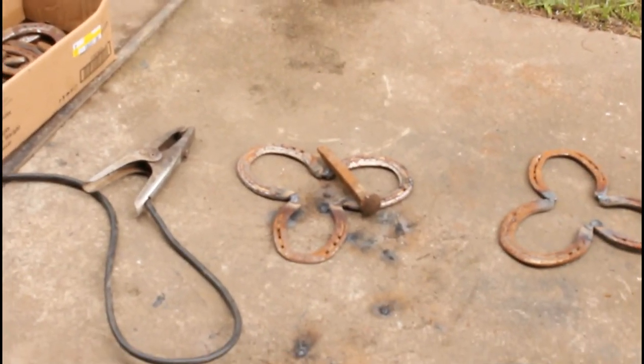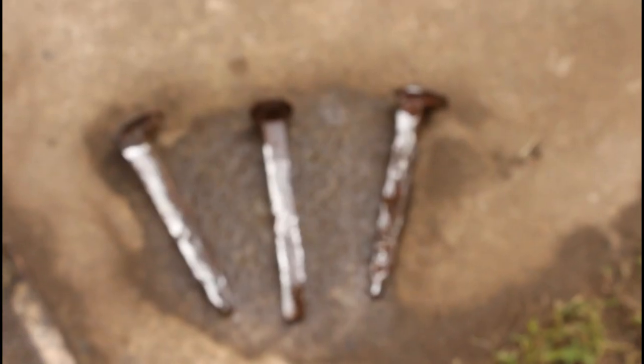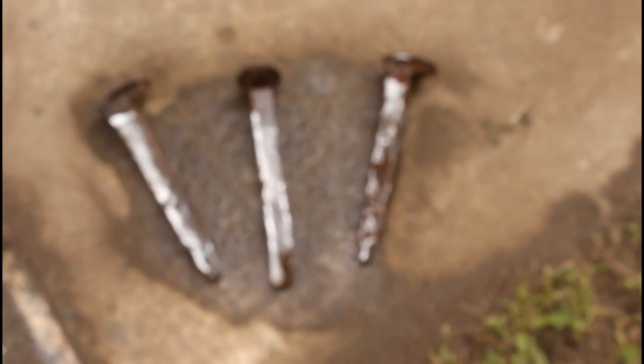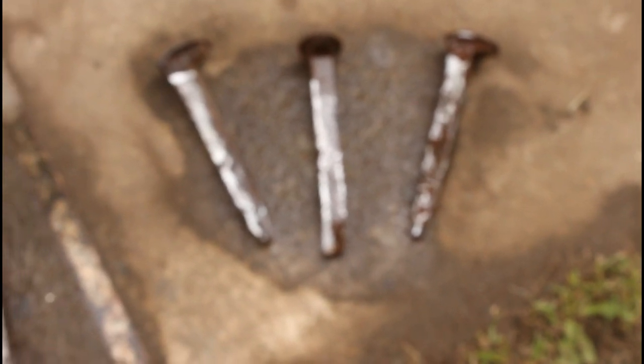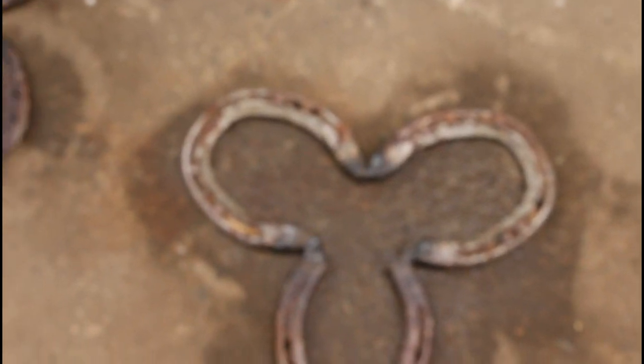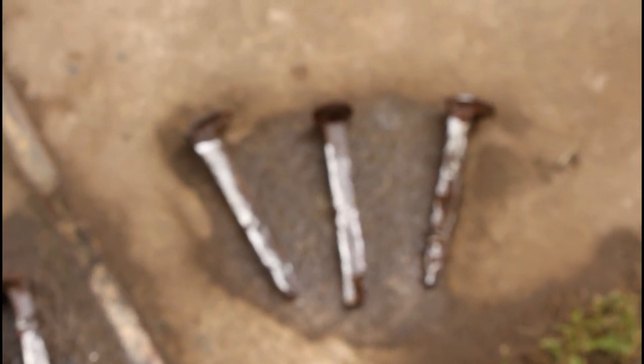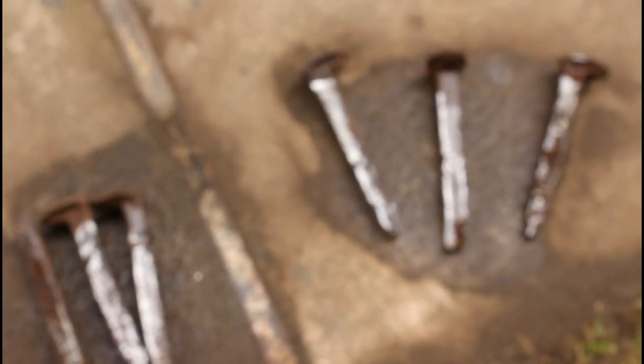I've got them cleaned up and I've put water and white vinegar on them, so now we're letting them de-rust. I've got my trivet top pieces done as well. We're going to let them sit here for half an hour, let this stuff do its magic, and once that's done we will weld it all back together.